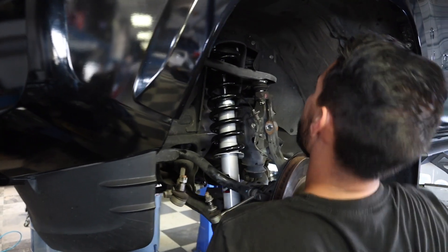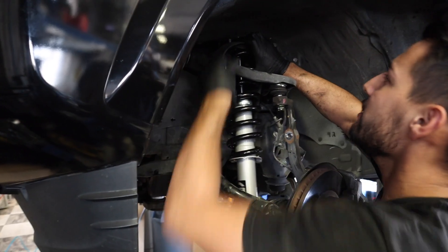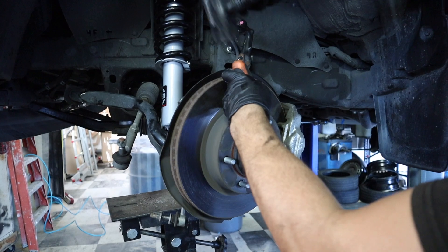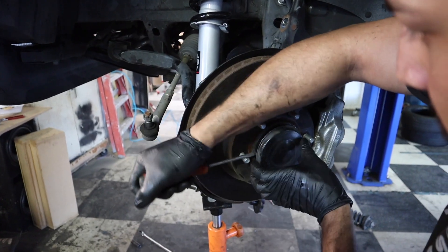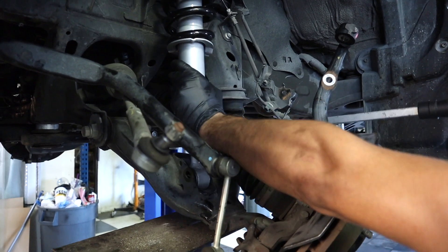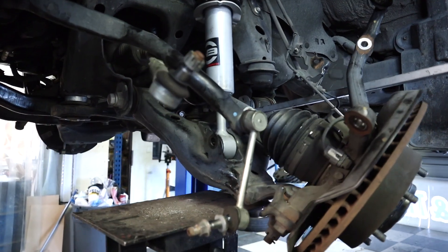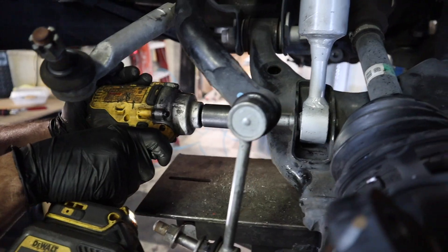We started by hand tightening the upper strut mount bolts. But since these struts were longer than the originals, we had to pull the spindle assembly away from the CV axle by popping off the hub and removing the axle nut, giving us enough play to pull the lower control arm down and get the strut in. Once the strut was in, we were able to insert the lower strut bolt and tighten it down.